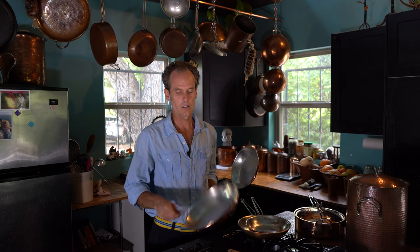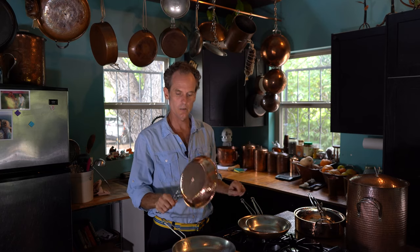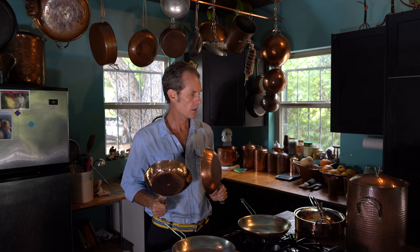I want to tell you a little bit about our skillets. We make an 8-inch skillet and we make a 10-inch skillet. We make those skillets with the polish and the patina, just as we do with all of our copper cookware.